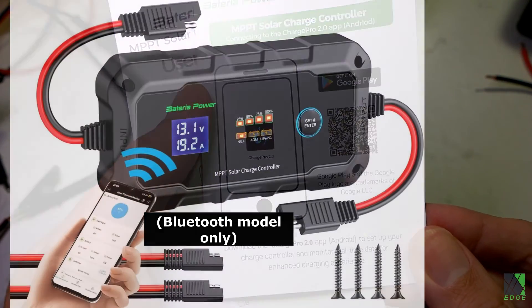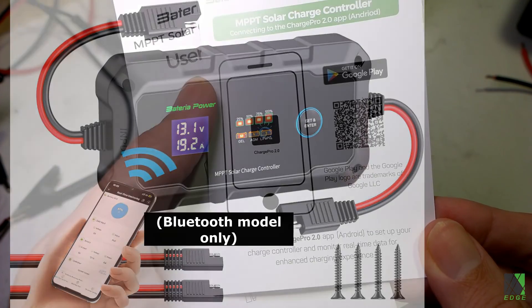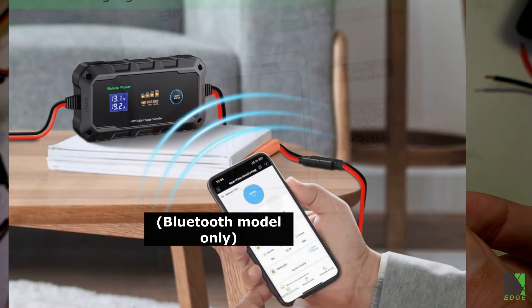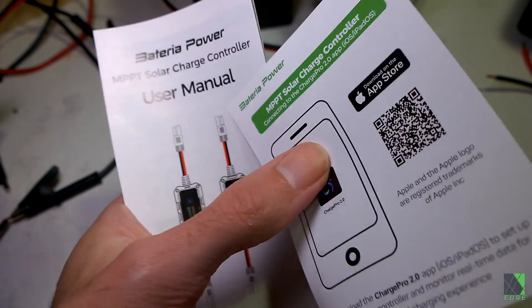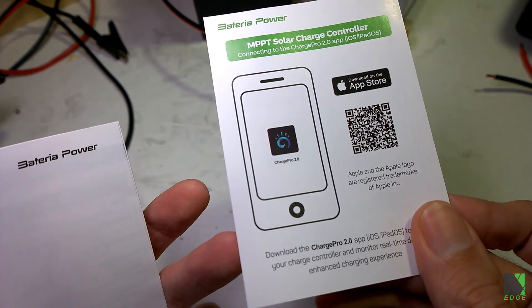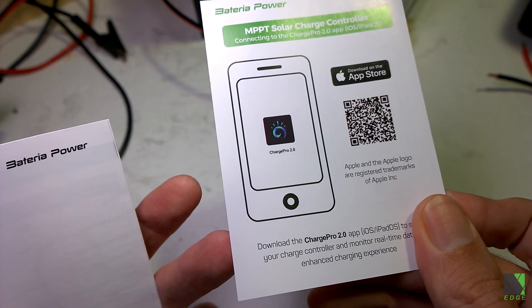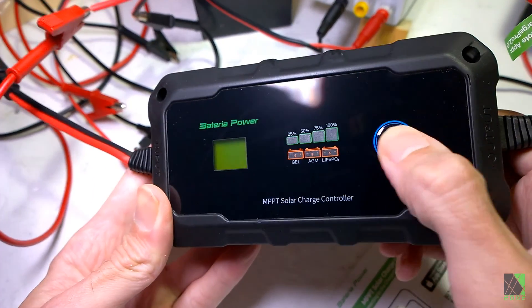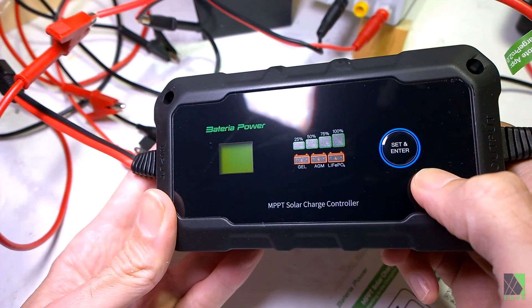This charge controller has an option to install a phone application which allows you to change all the settings, set points, and parameters. For advanced users that makes a lot of sense. For someone who just wants to charge and maybe they're a beginner, that's why you have the one-button interface — you have the best of both worlds. Advanced users can download a phone app, use Bluetooth, and change every little detail. People who don't care about that can just push the single button, change their battery type, hit set and enter, and go.